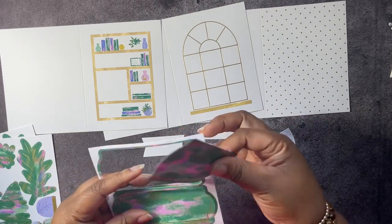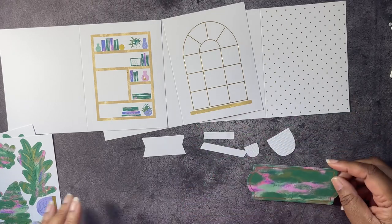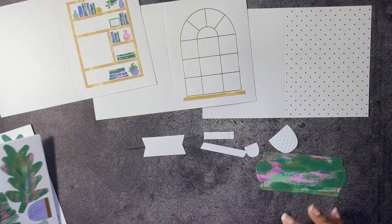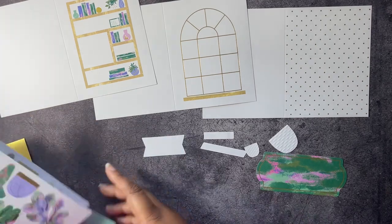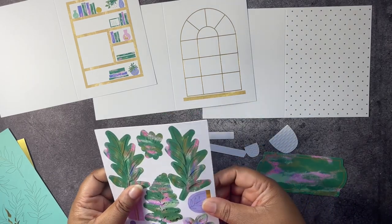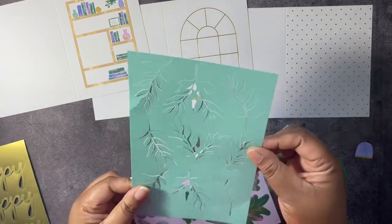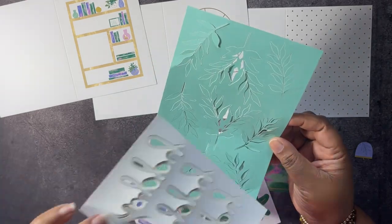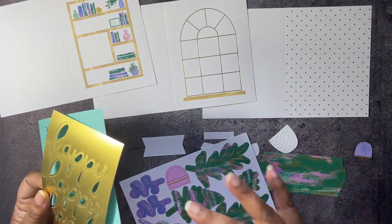Look at this big little die cut. Then we have — how many of these? Should be three, yeah, three of these. We're going to need some elements from here. Then we have a little sheet with this greenery, and some gold 'happy' die cuts.